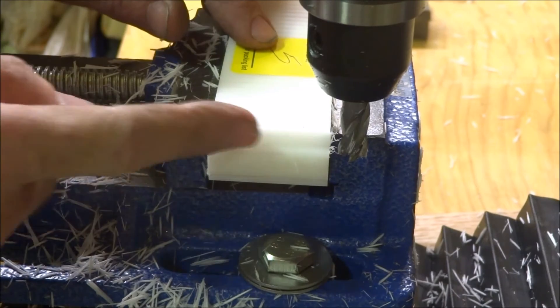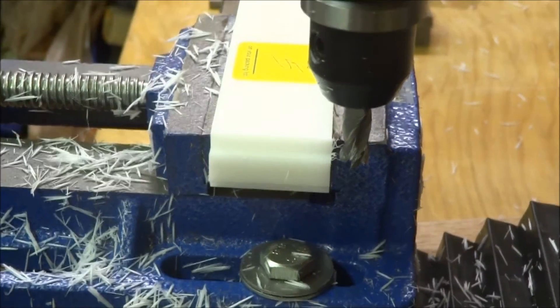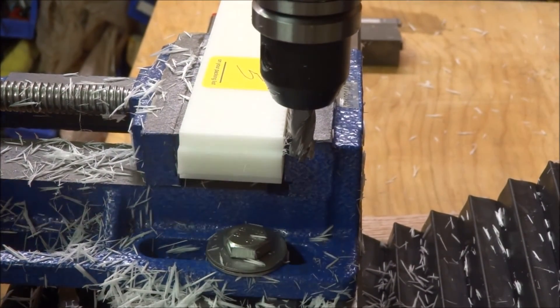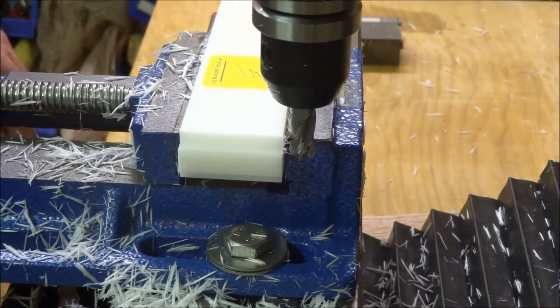Oh yes, that is very smooth. It's kind of hard to tell with white Delrin but — yeah, I guess white Delrin is not the best choice for filming — but I just have to take my word for it that it is very, very smooth.